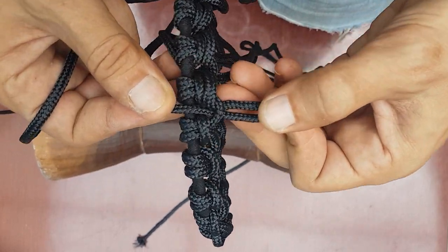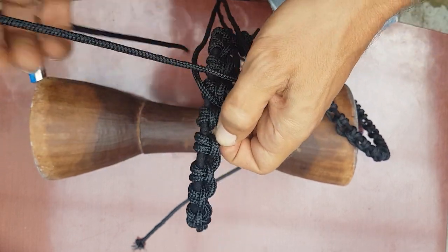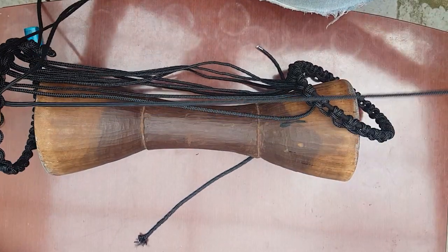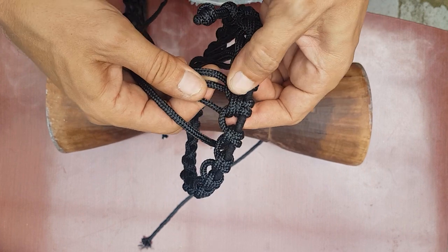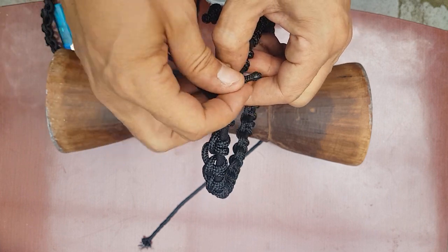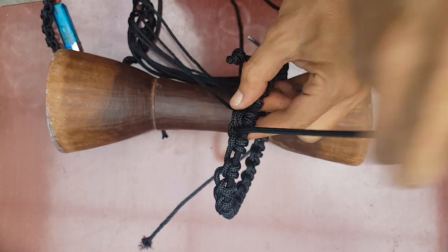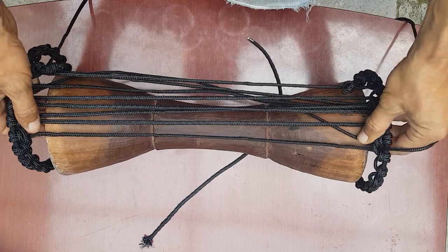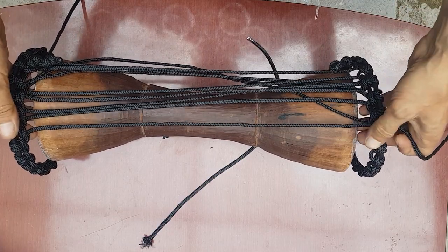So we stopped here, we finished this one, and then we go to the next one. On the other side we will find all this completed, and one hole with just one rope we go underneath. So we leave a bit more space on both sides so we can fit in the skin. I will continue without explaining.